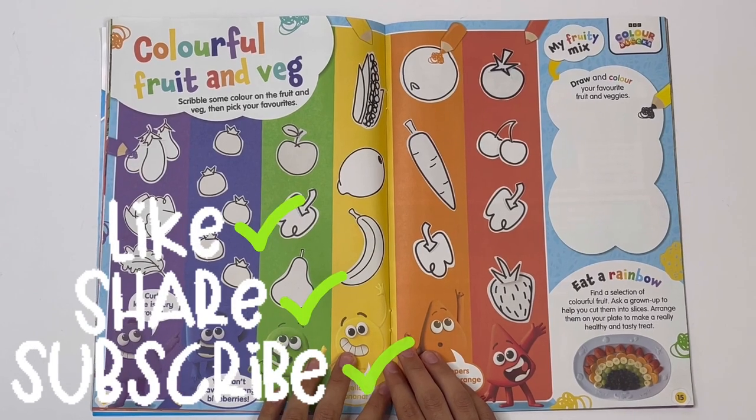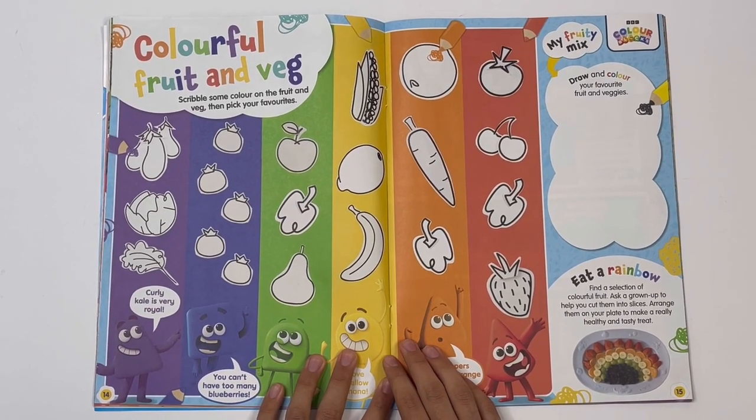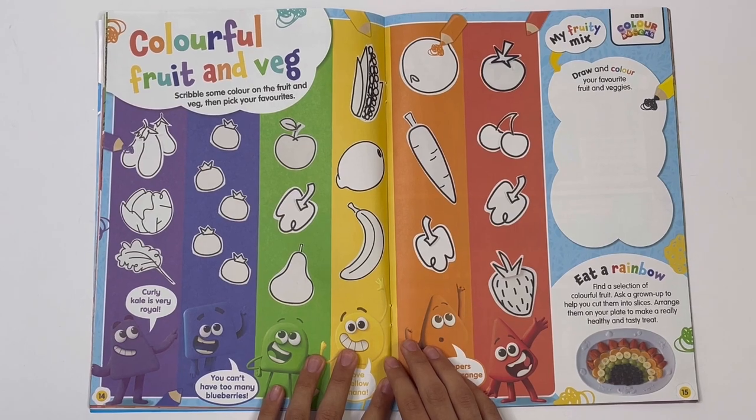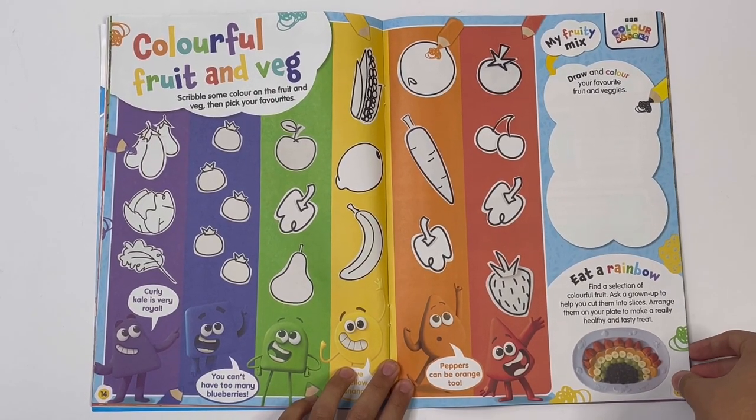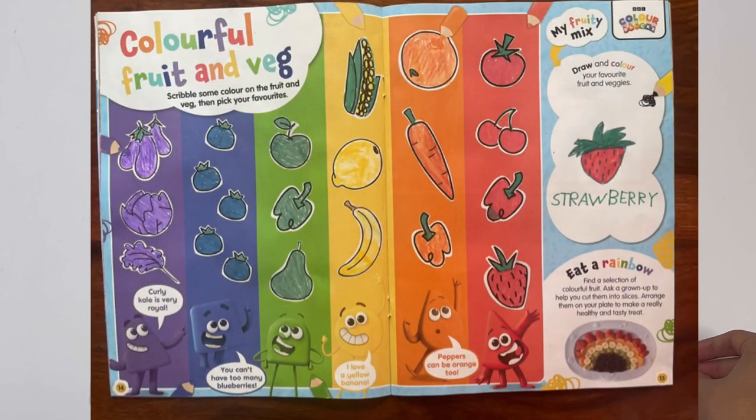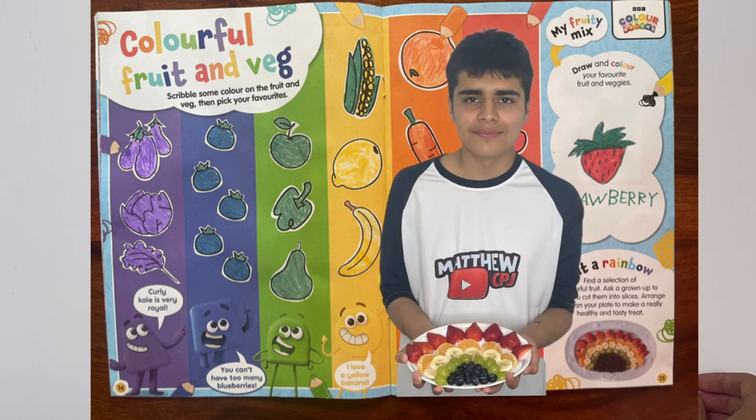Colour blocks — colourful fruit and veg. Scribble some colour on the fruit and veg, then pick your favourites. My fruity mix: draw and colour your favourite fruit and veggies. Here you can make a rainbow out of different colours of fruit. Strawberry is red, orange is orange, banana is yellow, grapes are green, and black or purple are the berries. I've got a picture of mine here.